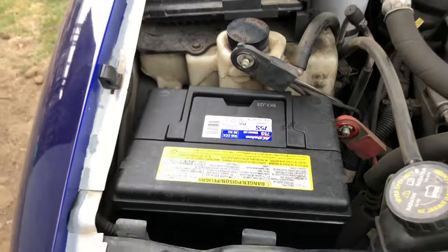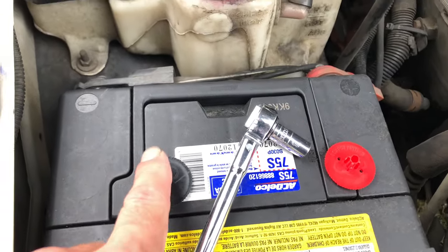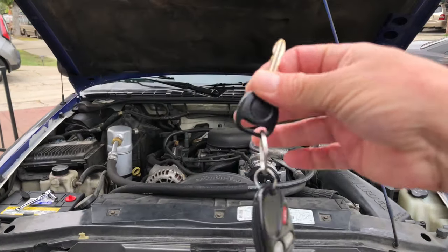All you got to do here is just positive and negative. In this case I had to use an eight millimeter socket with a ratchet. It's gonna be different for every car, truck, and SUV — this is just for my case. Negative is black, positive is red. After you hook those up, tighten them down. Here are the keys, let's turn it on and make sure that it works.